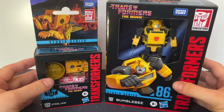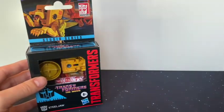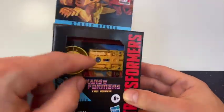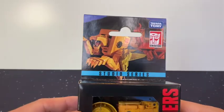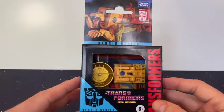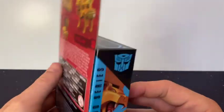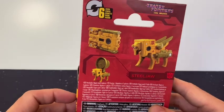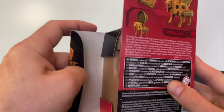And here are Steeljaw and Bumblebee. So I'm going to look at Steeljaw first, and then I'll look at Bumblebee. Steeljaw goes from a cassette tape to a lion. So one of the Heroic Autobots, it comes with some extra bits and bobs which we'll look at in a minute. Having a quick look at the box — nice little picture on the side as always. Transforms in six steps, so fingers crossed it should be super straightforward. Popping it open.